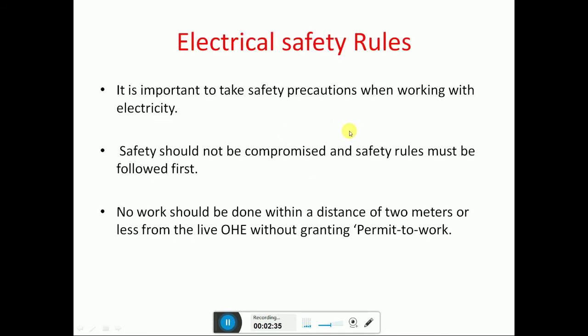Electrical safety rules: it is important to take safety precautions when working with electricity. Safety should not be compromised and safety rules must be followed. First, no work should be done within a distance of two meters or less from the live OHE (overhead electric) without obtaining a permit to work.